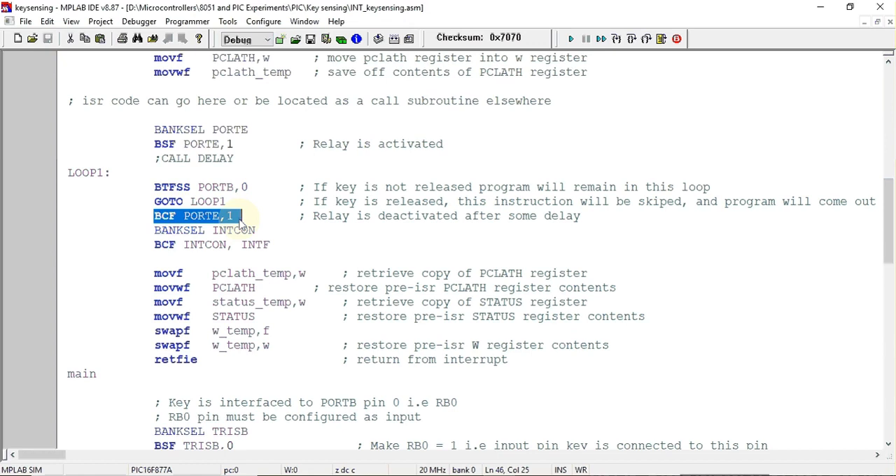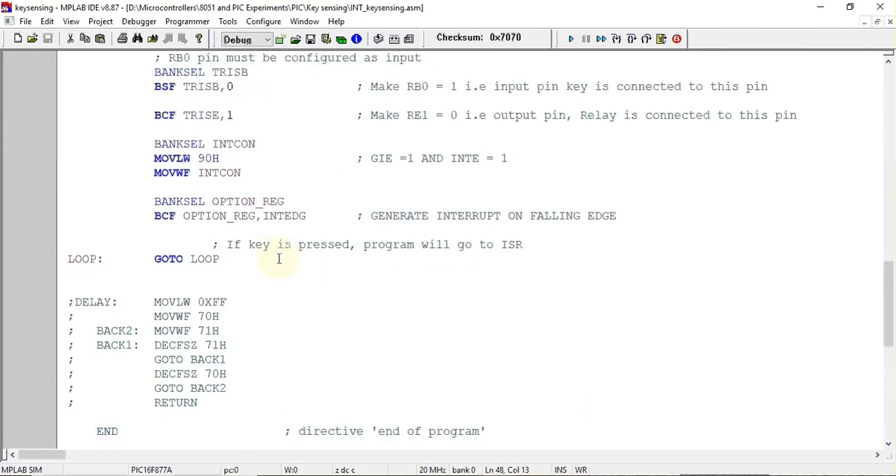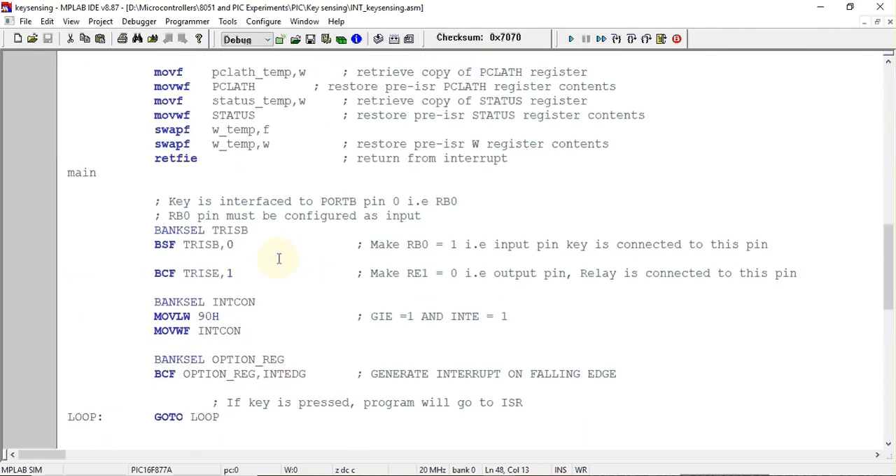Using the next instruction, the relay is deactivated. After that, we select the bank containing the INTCON register and clear the INTF flag, which is related to the external interrupt. Before the interrupt can be used again, this flag must be cleared by executing this instruction.